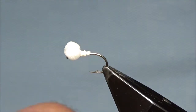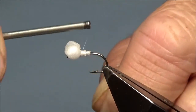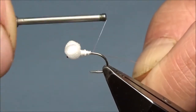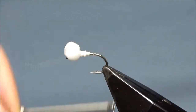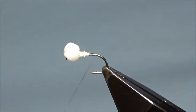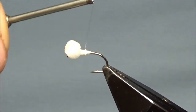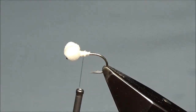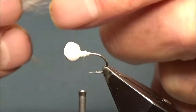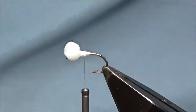Reattach the thread and break it off. I'm trying to keep it fairly short — it's only a small fly. Back up to just under an eighth of an inch from the eye. I'm going to tie in a bit of white marabou — not a lot, probably about three-quarters of an inch.